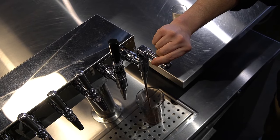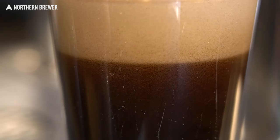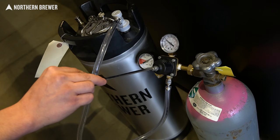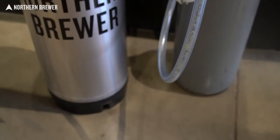In this Northern Brewer video, Nitro Beer 101, a how-to on serving beer on nitrogen. Putting your beer on nitro is easy and results in an absolutely beautiful pour. We'll show you the equipment you'll need to upgrade your system for nitrogenated beer and walk you step-by-step through the process, including some very important do's and don'ts.